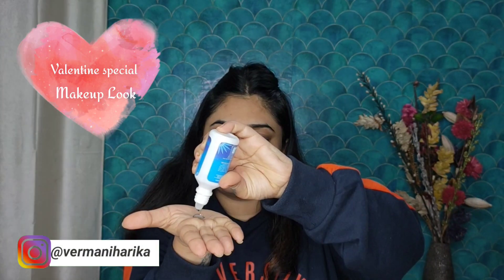Hi my lovelies, welcome to my channel, this is Niharika. I hope all of you are doing good. So in today's video we are going to do this makeup look.